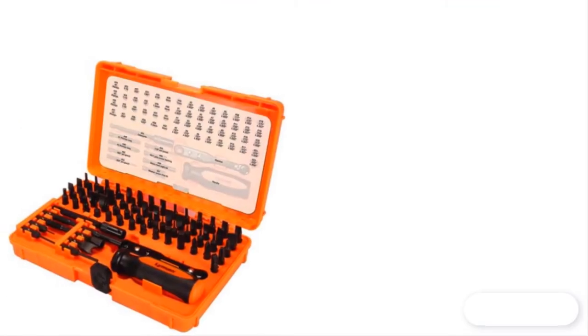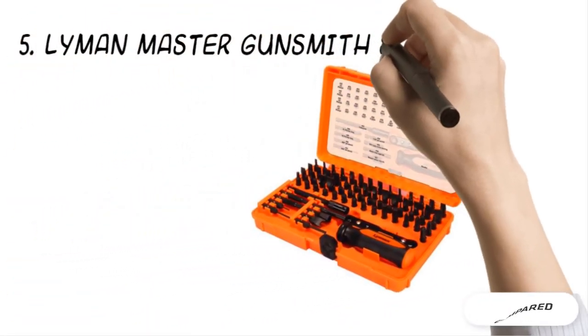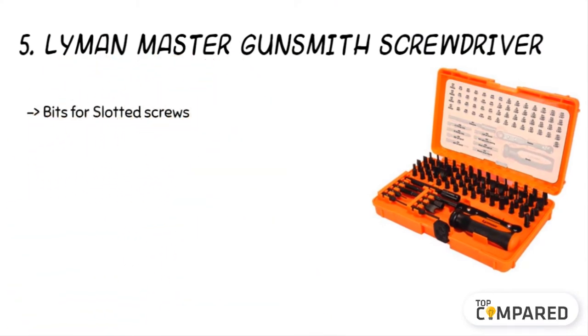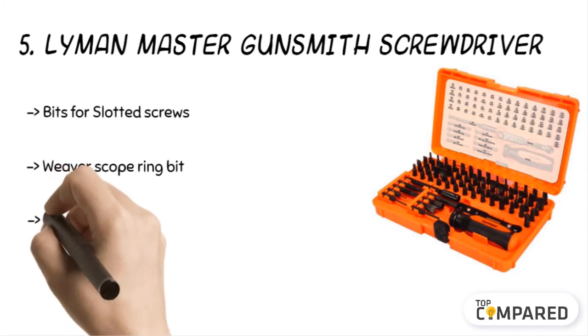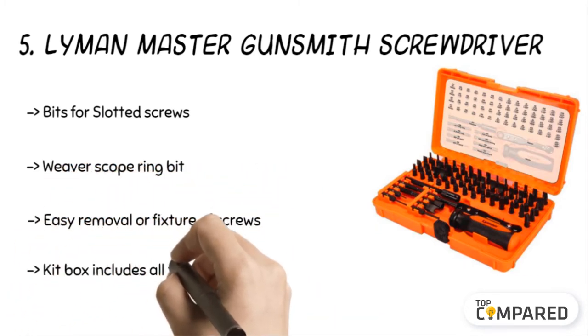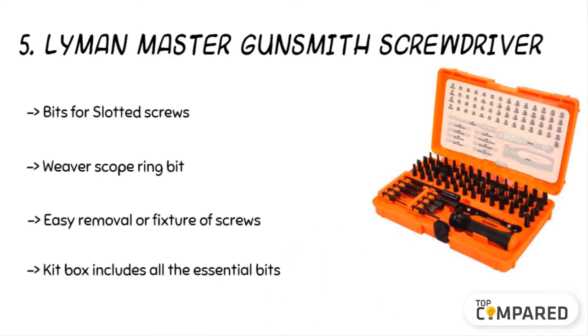Starting from number five on the list: the Limon Master Gunsmith Screwdriver. The kit box includes all the essential bits used by gunsmiths, including bits for Phillips screws, hex screws, six-lobe screws, and the more common slotted screws. The product also has a Weaver scope ring bit and a 1911 grip bushing bit for easy removal or fixture of screws.